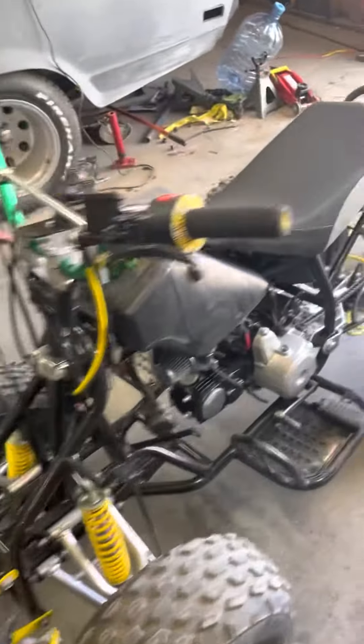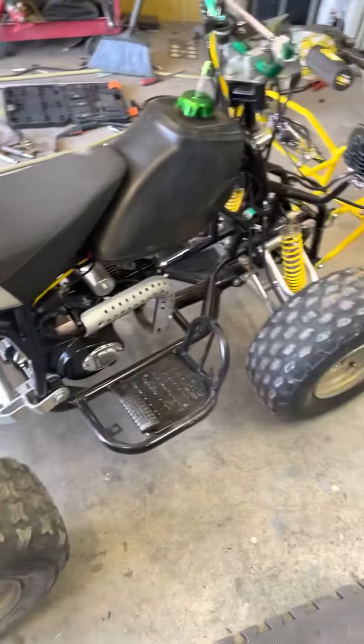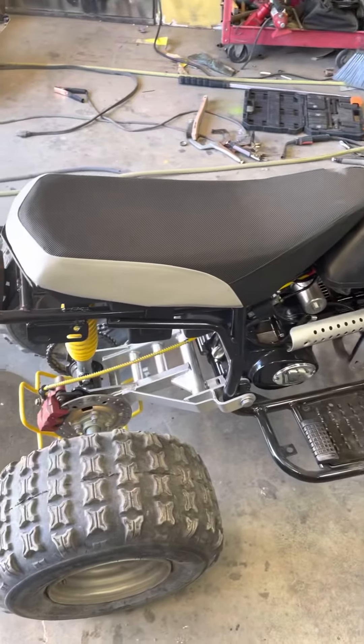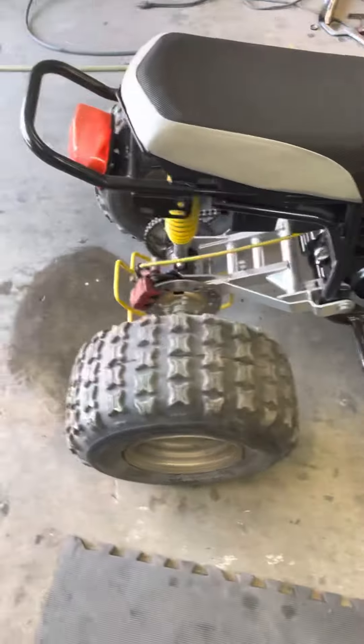It's actually a pretty fun little bike. I still need to get an exhaust for it — just waiting on the muffler. The muffler that was on there was filled with dirt from where it was parked, so it's pretty much junk. Tires don't hold air very long either.